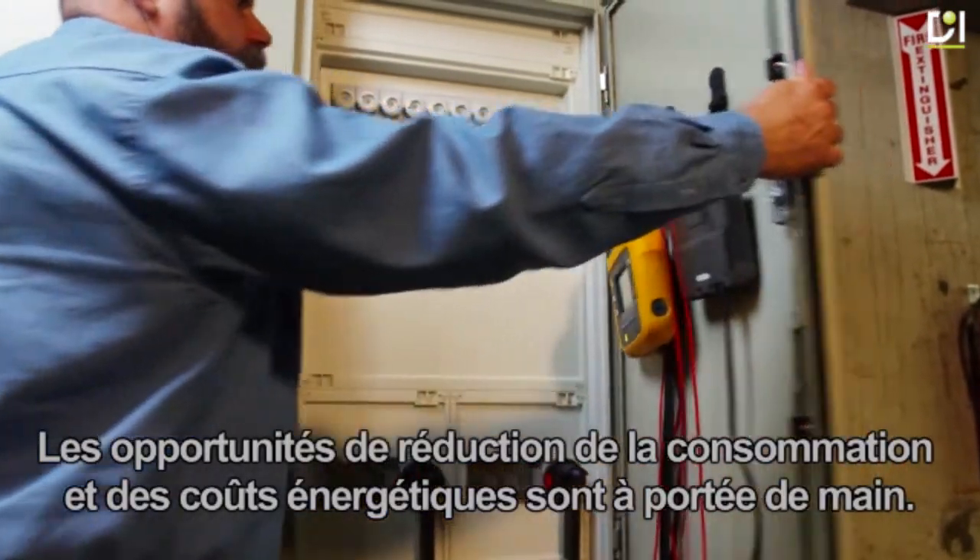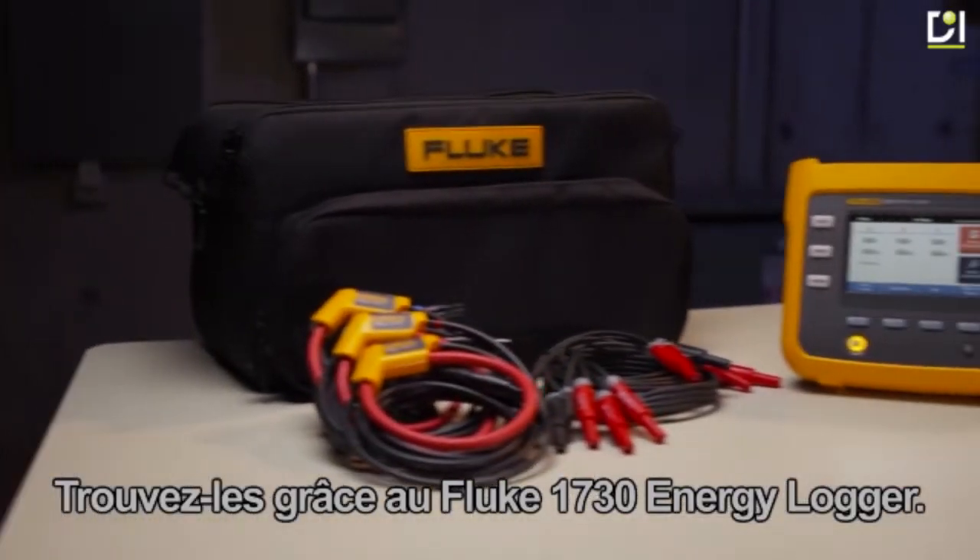Energy and cost reduction opportunities are there. Find them with the Fluke 1730 Energy Logger.